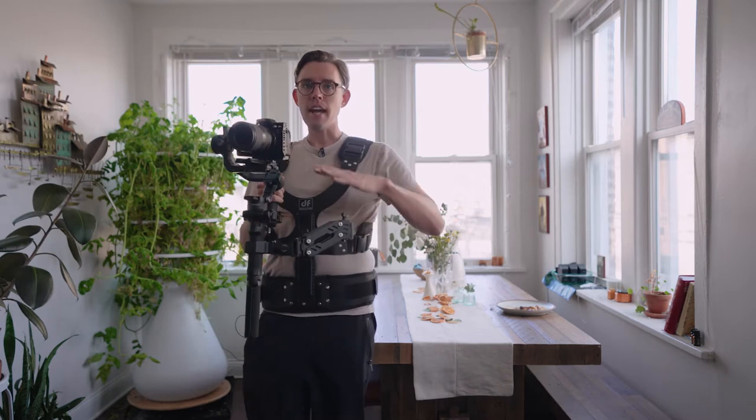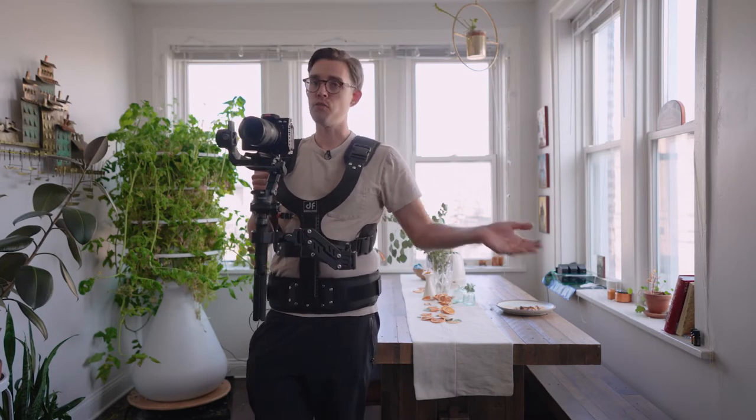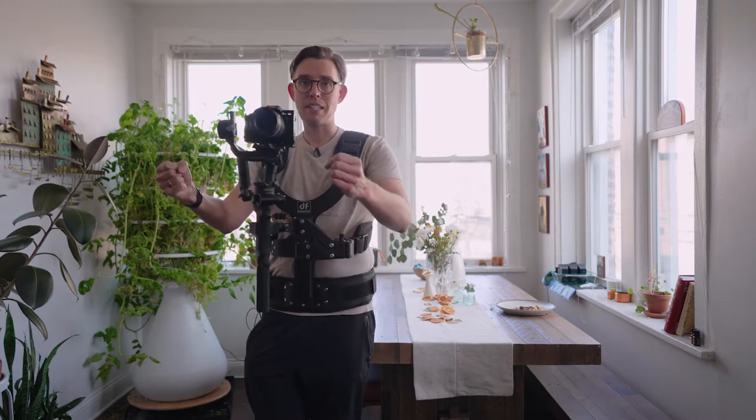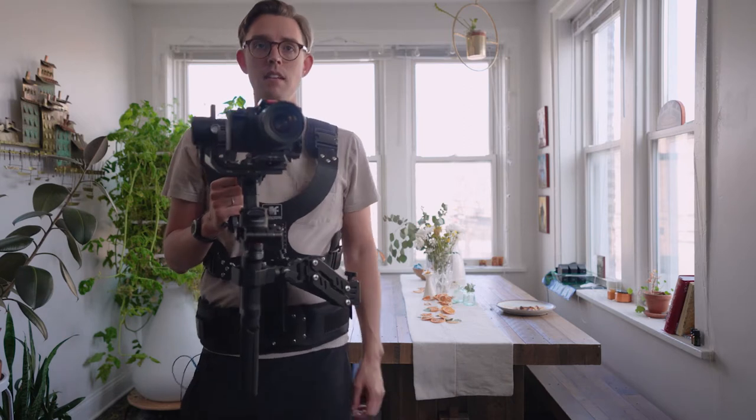When it comes down to it, I got this unit not so much for the Z-axis bouncing relief, but to save my arms. This is a unit I recommend to any videographer who's on their feet for 12 hours and is wrecked for three days after because they've been carrying 10 pounds in front of them all day long. Highly recommend — check out Digifoto if you want to get a Thanos SE.